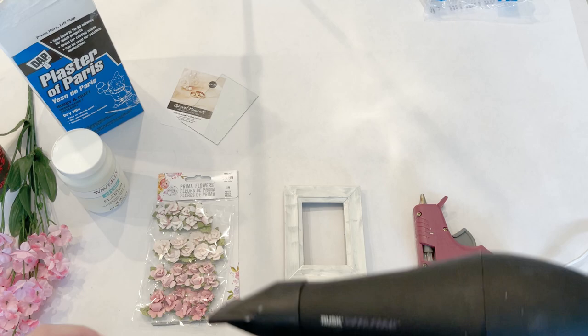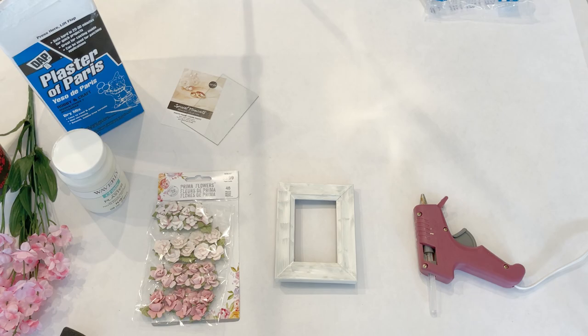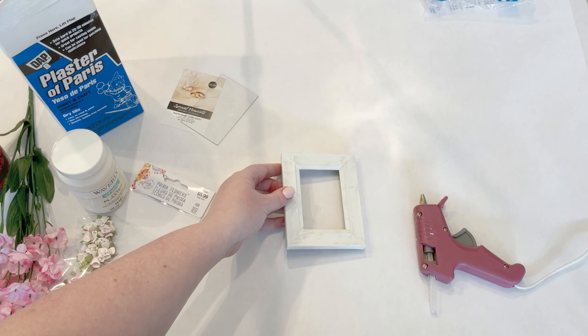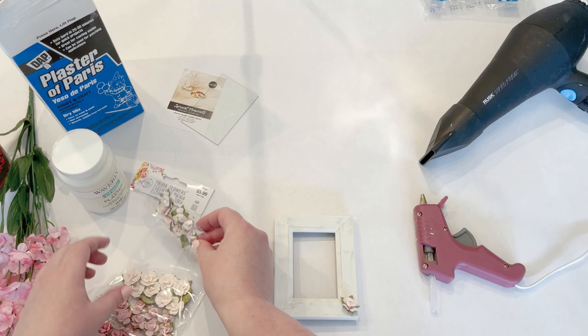I've got a blow dryer here and I'm just going to speed along the drying process and get this good and dry so that I can start putting on all my flowers. All right, it's good and dry so now I'm just going to use a couple of these paper flowers.